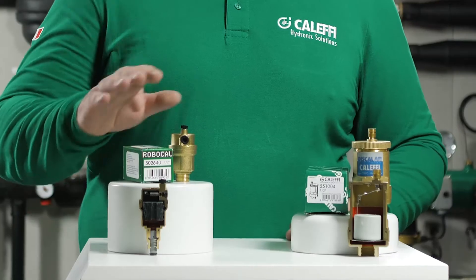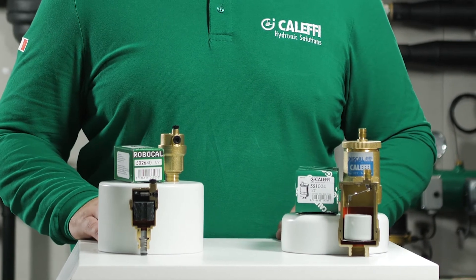Hello and welcome to Caleffi video, where today we're going to discuss the Robocal and Discal series of air removal devices.